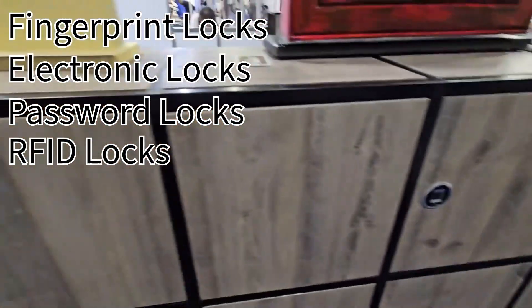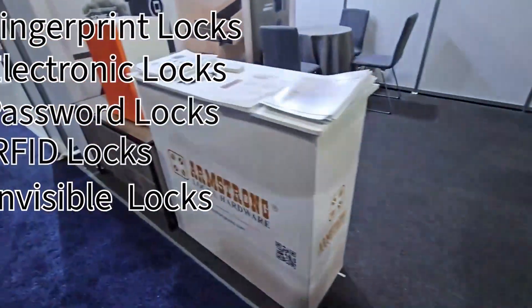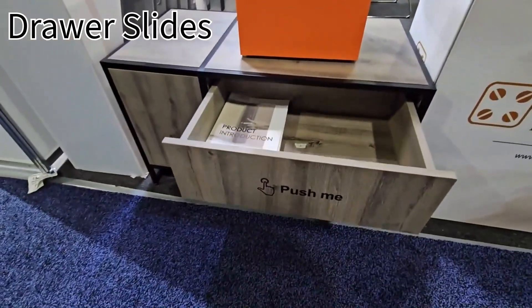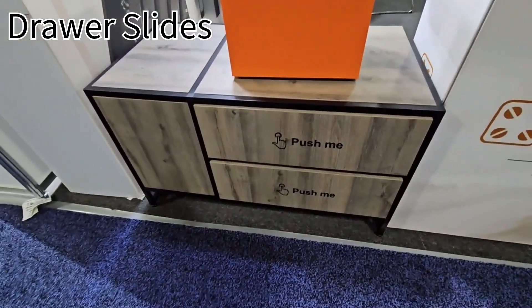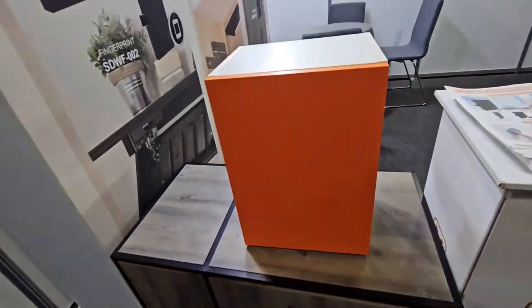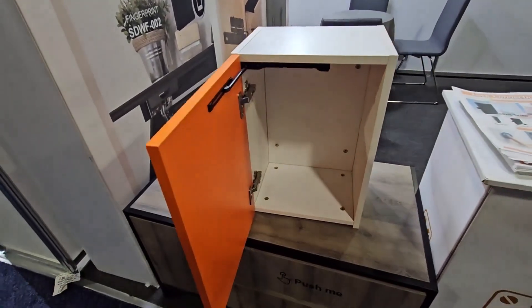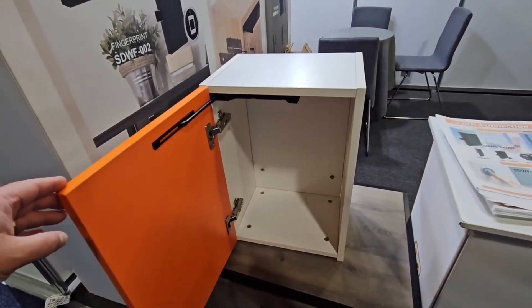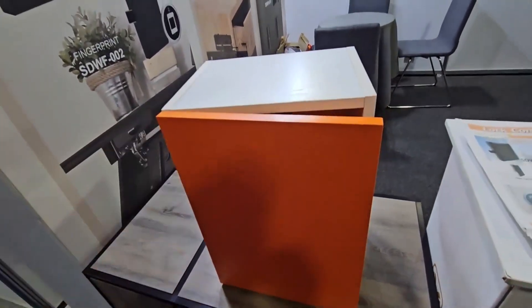This one doesn't light up without the card. This one is a completely invisible lock. These are some drawer slides that they have — push to open and then soft close. This is special hardware to open up this door, and it's also soft close.